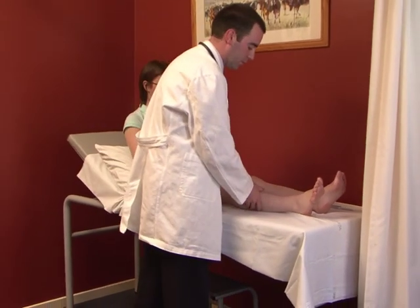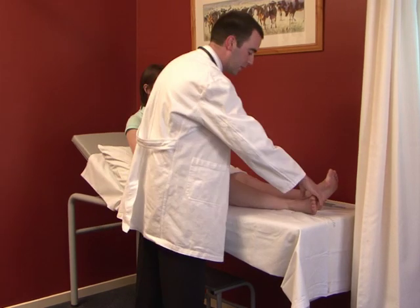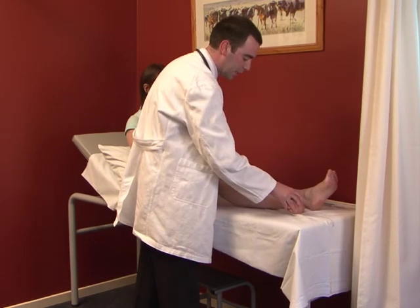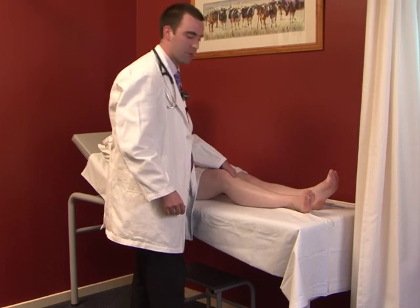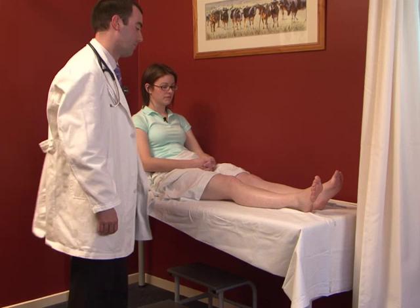Assessing clonus is the next part of the tone assessment. With the patient's leg externally rotated and slightly bent, give a very quick pull on the heel. There's no response here — an abnormal reflex would be multiple beating of the foot.